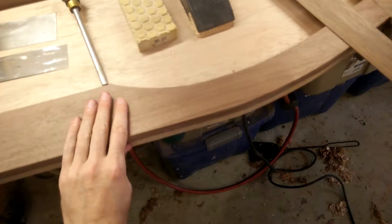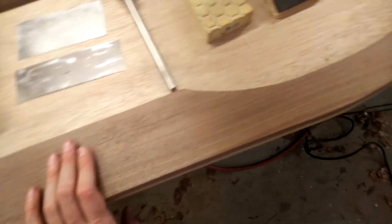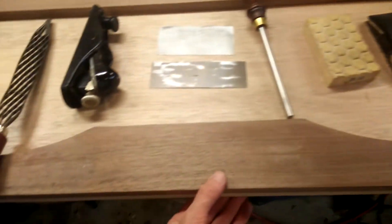Hey everybody, I'm back with another update on my hydroplane build. If you'll recall, last time we were working on the transom — I've got it pretty much done and I'm happy with how it turned out. It cleaned up pretty well, and I wanted to go over the process for doing that final cleanup.